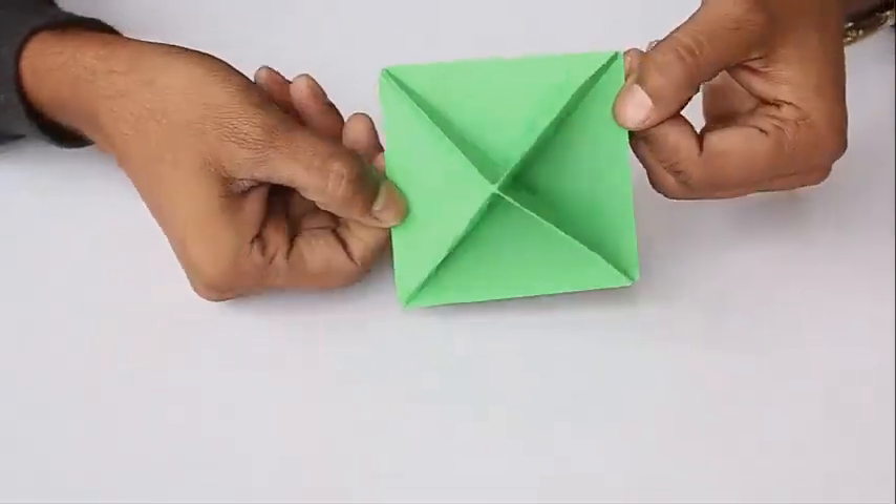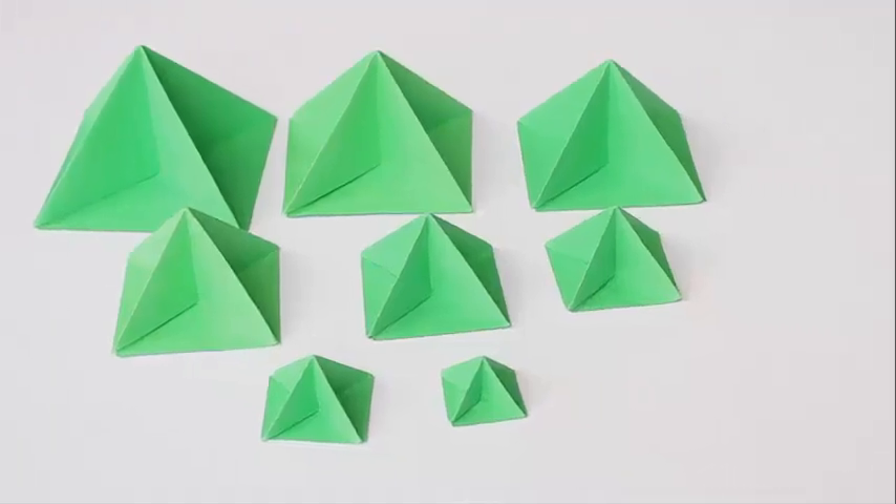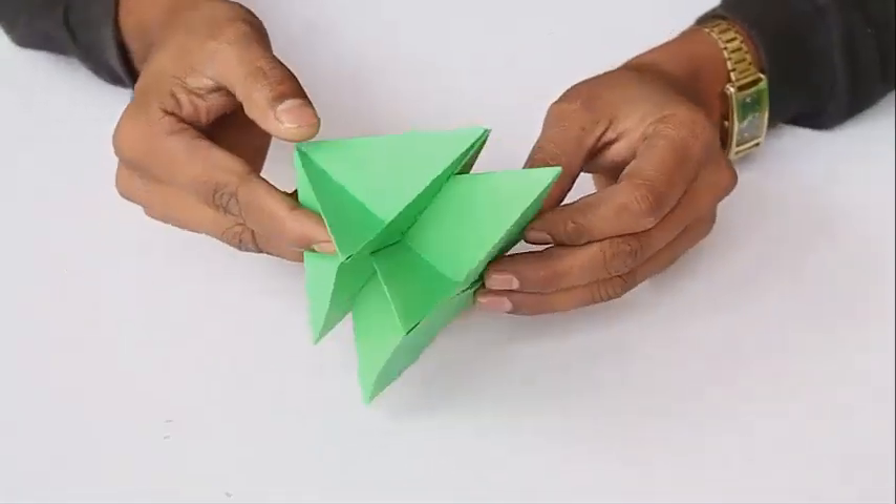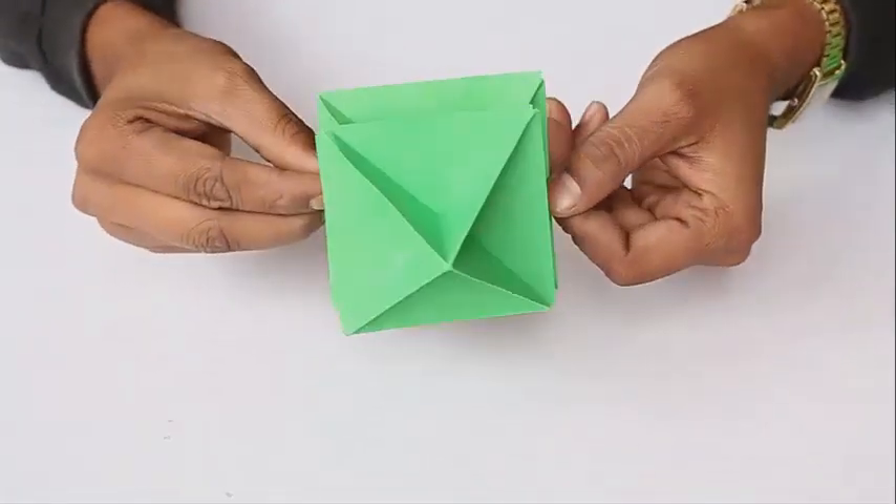Make eight such structures from varying sizes of square paper. Feed the smaller pyramid over the larger one and keep doing this for all eight pyramids in ascending order.